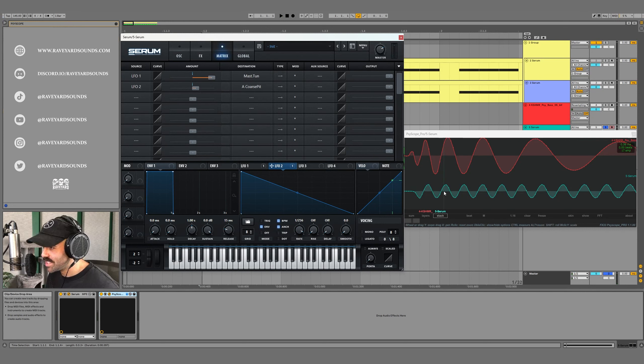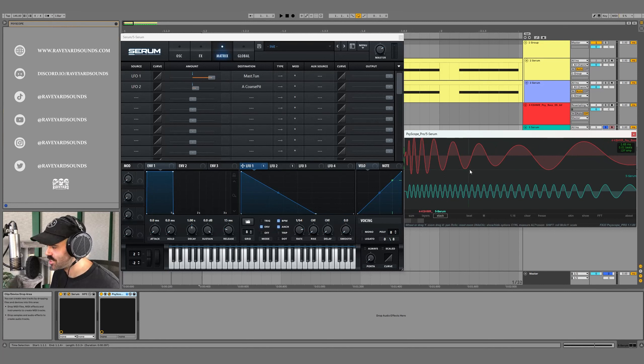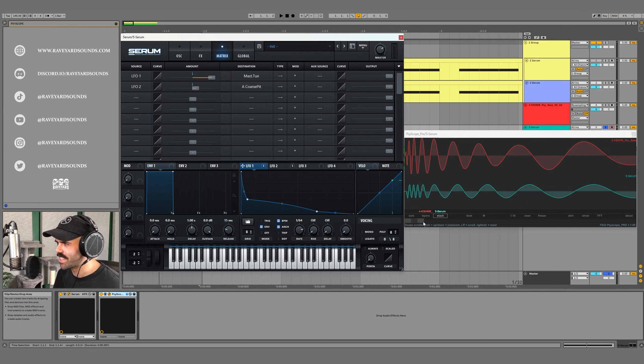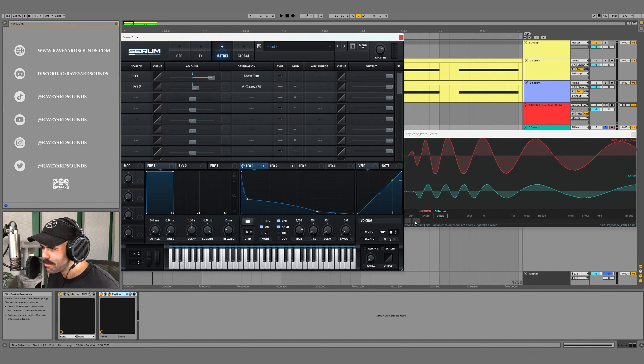Now we're getting really close — the peaks and valleys start to line up nicely. At the beginning of the transient it looks very close, but as we zoom out the reference decays a lot faster, so we need to tweak the envelopes to match. After adjusting, it sounds like the top of a kick — like a punch. Let's tweak it just a bit more until it sounds good.